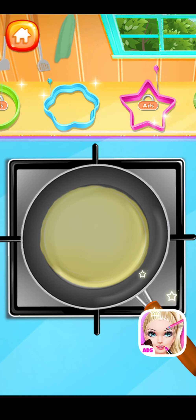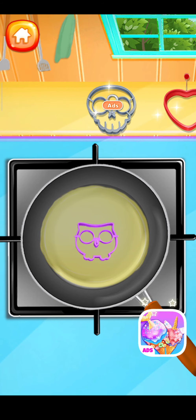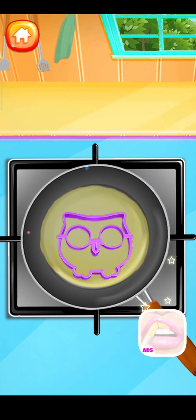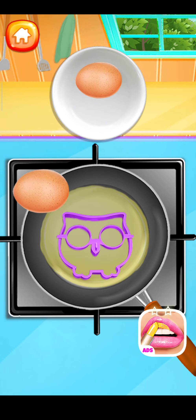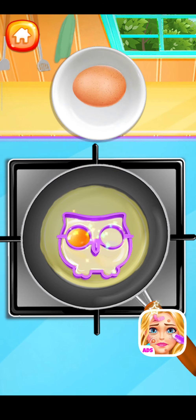So many lovely egg molds! Choose the one you like. Let's drag the egg into the plate — simply break the egg into the mold. I know what I want!